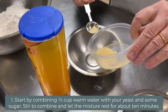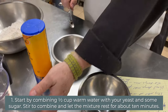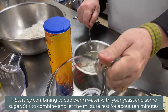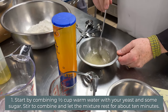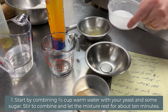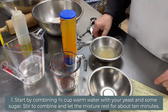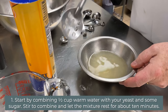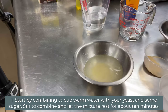We start with a couple teaspoons of yeast, and then with the yeast we put in about a half cup of lukewarm water. Make sure it's not too cold or too hot, and just stir the mixture smoothly and nicely. Then we add one teaspoon of sugar, stir that again gently, and let the yeast rest for about 10 minutes or so. Just put it on the side.